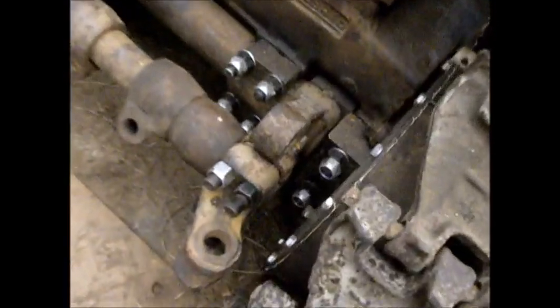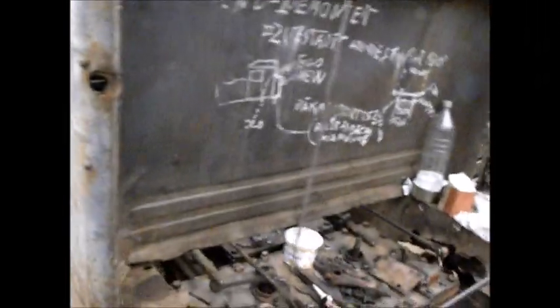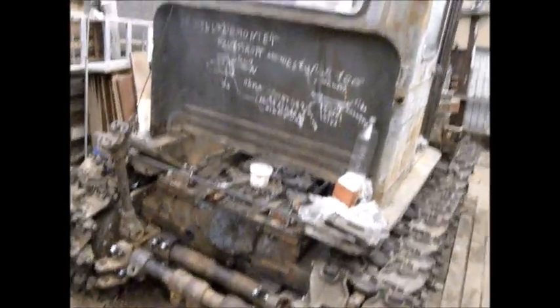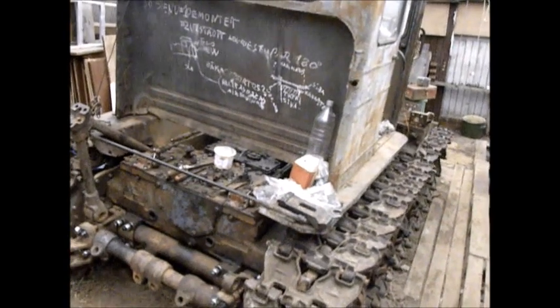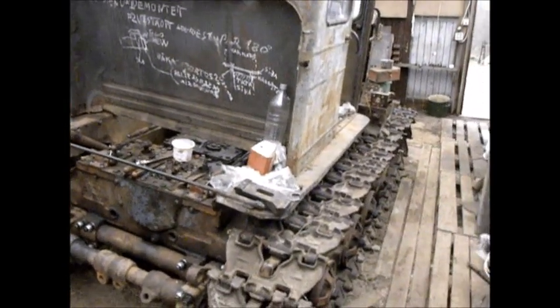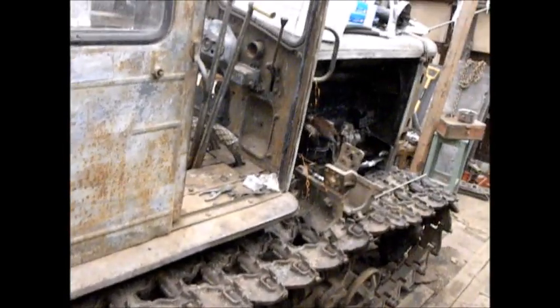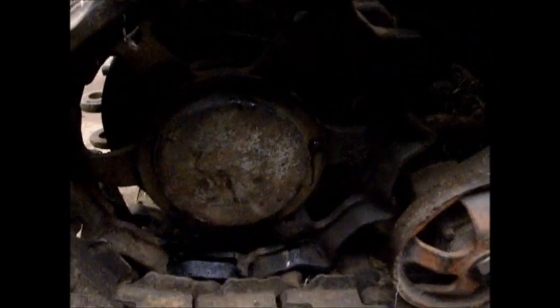I'm also using new bolts for this. This side's truck is assembled too. I just want to make a video of this tractor showing how the repairs are progressing. It's a little messy around, but I'm not too concerned about that. This bracket was too hard to install because it's heavy — a lot of parts on this tractor are heavy.